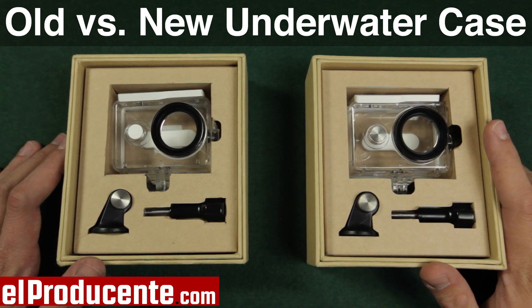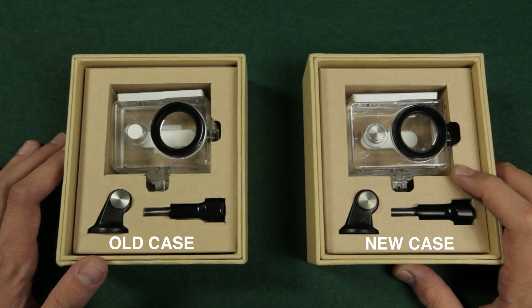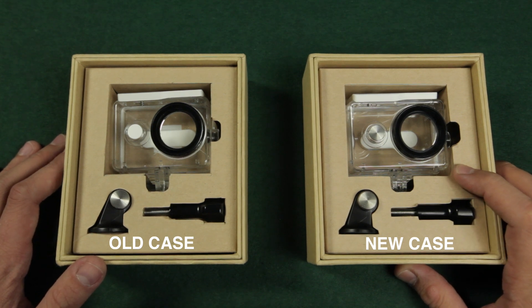Hi everyone! As the new original underwater case for the Xiaomi Yi is out, I want to do a short review and show you the improvements that were made.